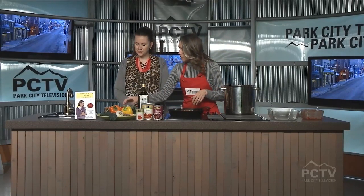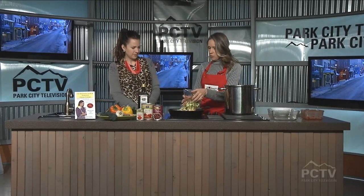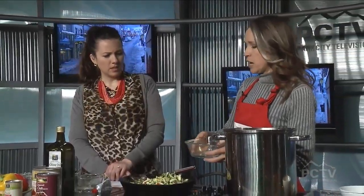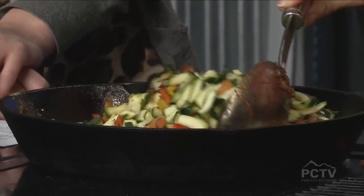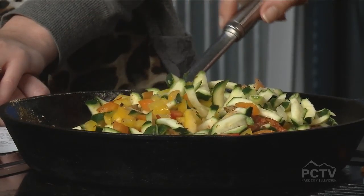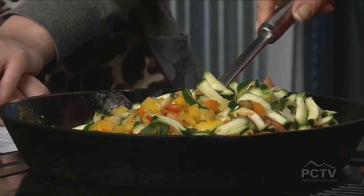Now I'm going to add in some peppers and zucchini. I love the color — I have red, yellow, and orange peppers and some zucchini. This is a little bit more coarsely grated; I have a tool called the Salad Master that does all different cuts, but you can use a hand grater or box grater. The great thing about chili is that if you don't like vegetables, you can easily hide them by making them smaller, running them through a food processor, or even pureeing them.